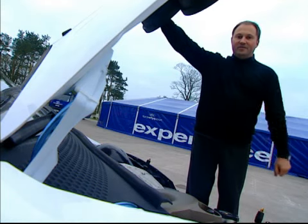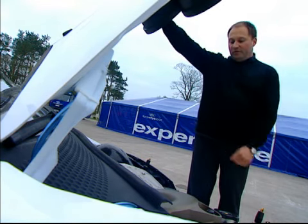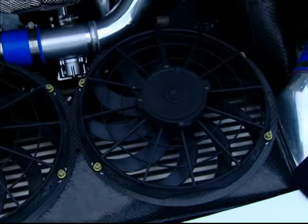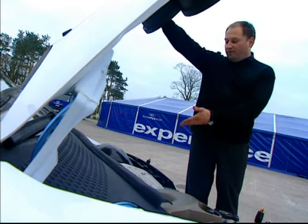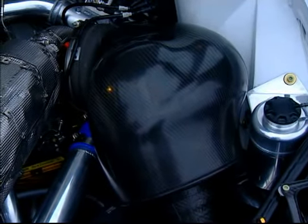In the engine bay, as you can see, it's a completely different story as well. The most noticeable difference is the cooling package. This has been done mainly to improve the cooling efficiency, reduce the weight and put the weight low down. The other obvious change is the air box, which has been done to improve the engine breathing efficiency.